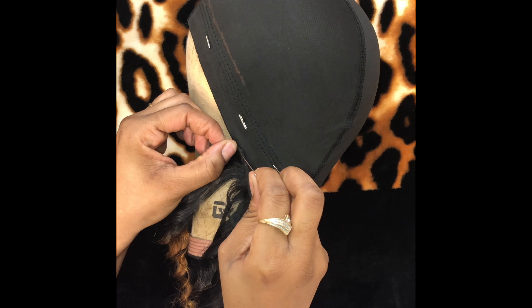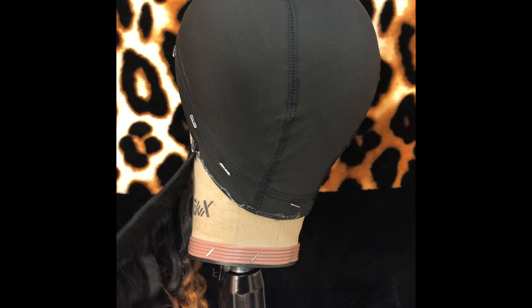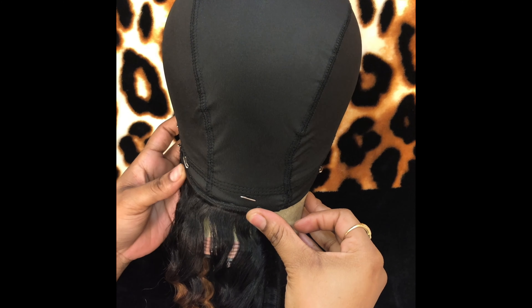I'm gonna try to keep this very simple and short. I put the glue on the cap first and I laid a very first track, as you can see, all the way at the bottom of the cap.